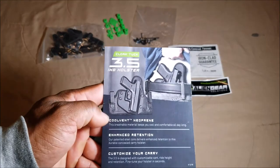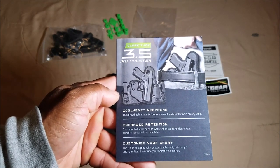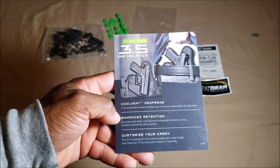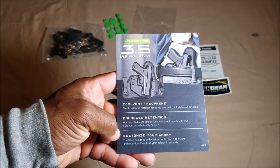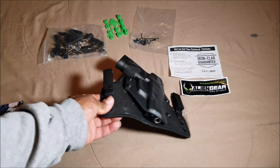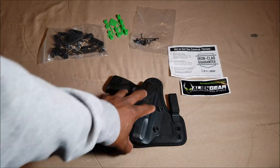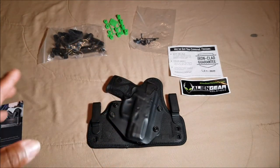Inside the packaging you're going to get a nice instruction manual. It talks about what it's made out of — the cool vent neoprene — it's got enhanced retention and you can customize your carry. All these holsters have a steel core. Even though this part is flexible, on the inside where the gun sits there is a steel core, so that's very important.